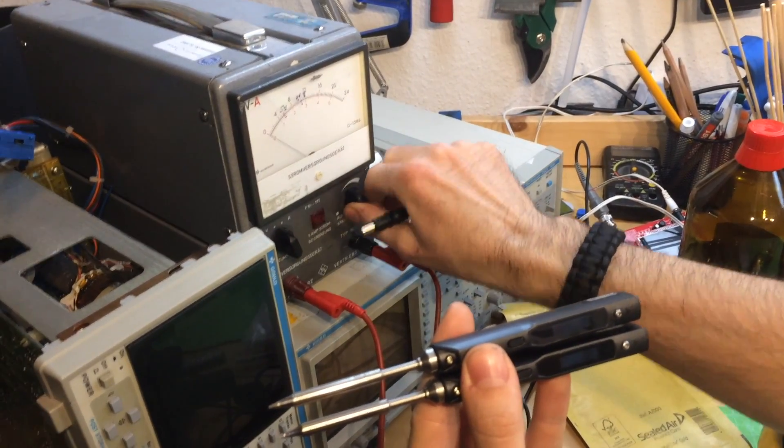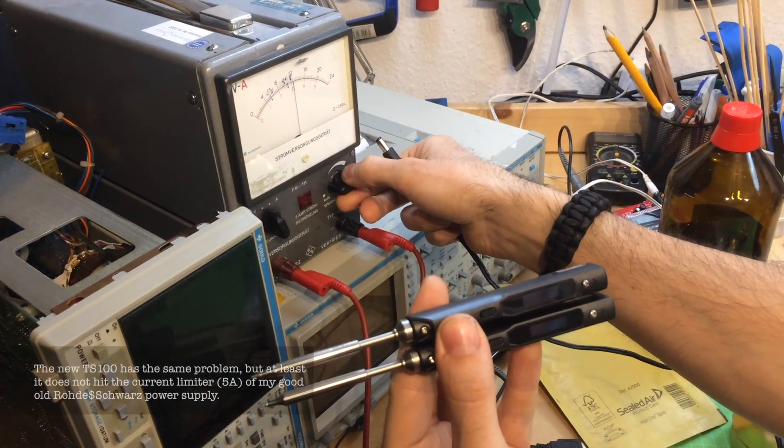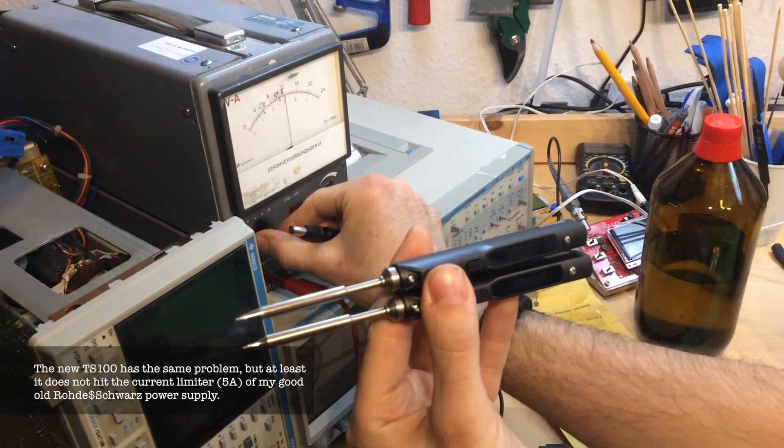I contacted the mini-DSO support and they sent me a new TS100 for free within no more than two weeks. But the new one had the same problem from the beginning.